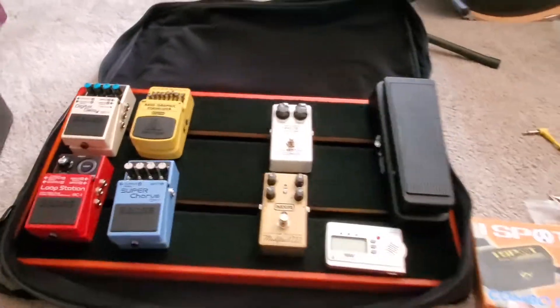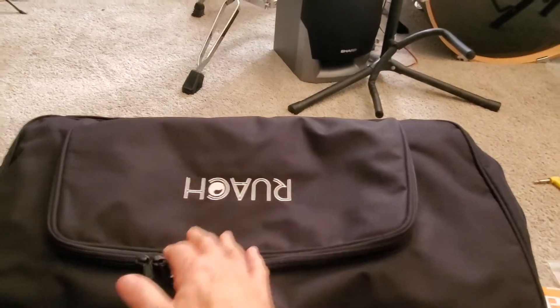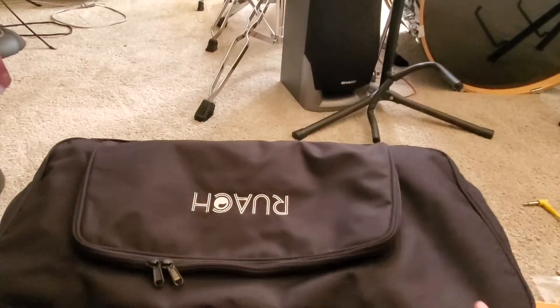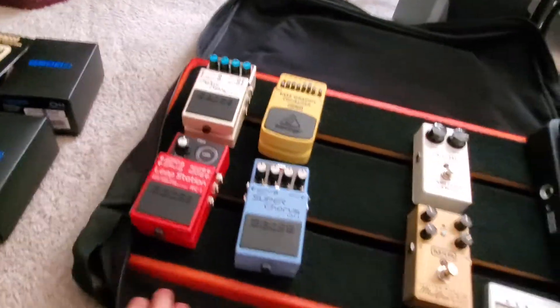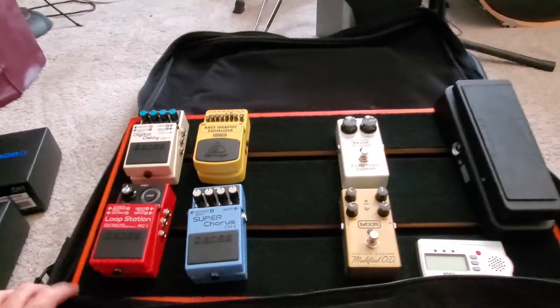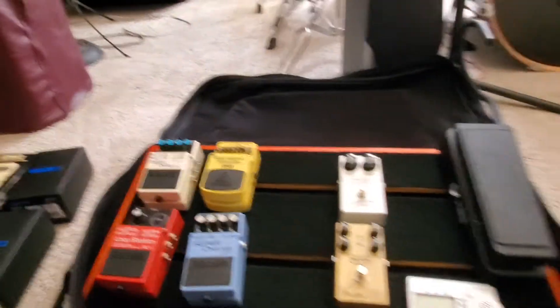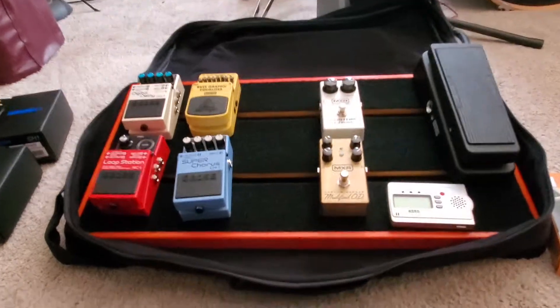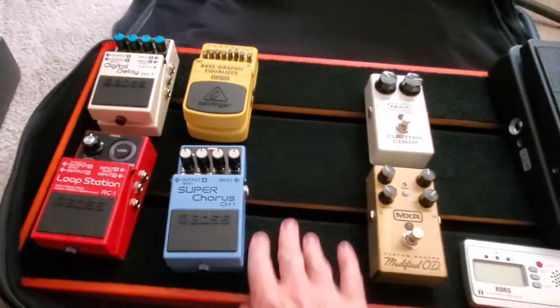Christmas present was this really nice Ruach — it's upside down right now. It's a Ruach pedal board, which I asked for for Christmas, and it's a solid wood pedal board. I thought it was going to be really kind of heavy, but it's not actually, surprisingly so. Pretty sizable.